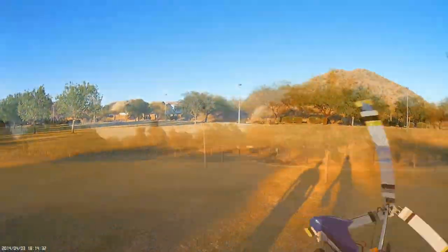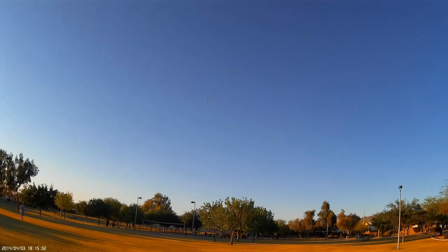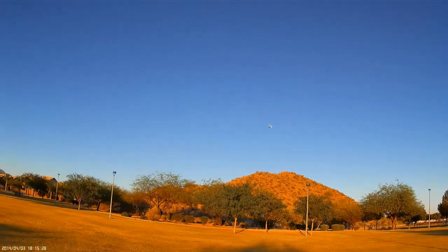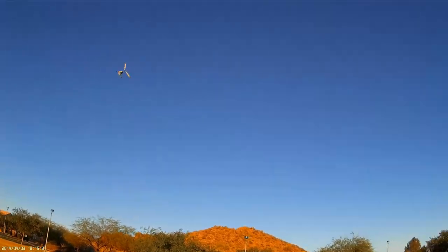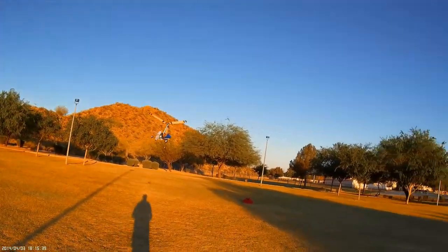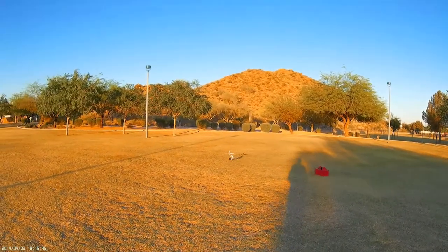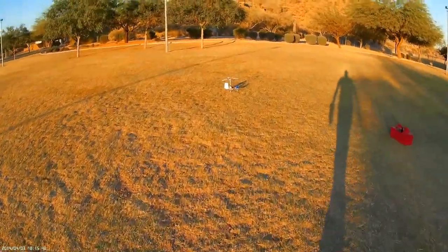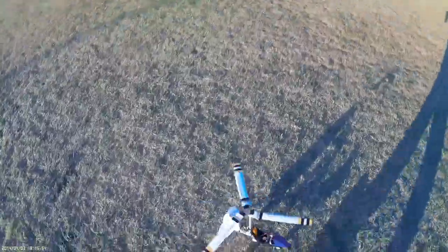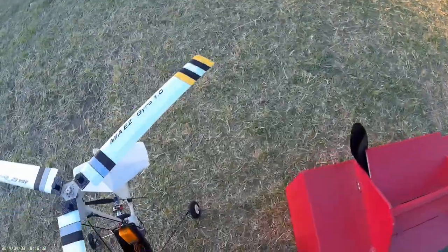Let me toss it again. A little bit of a rough landing there — my camera's still recording, great. I thought my battery was so long. Alrighty, let's put another battery.